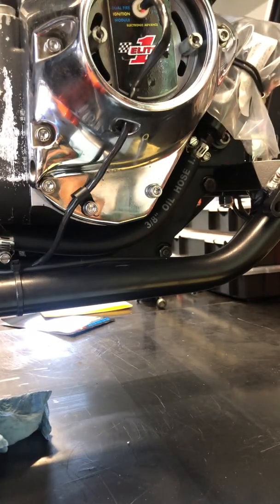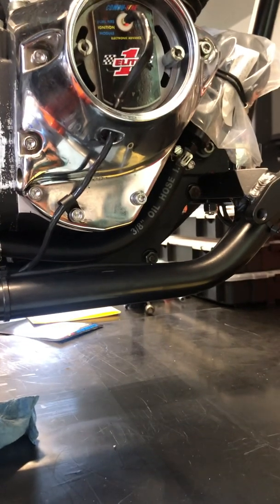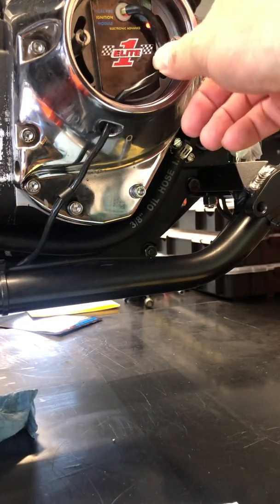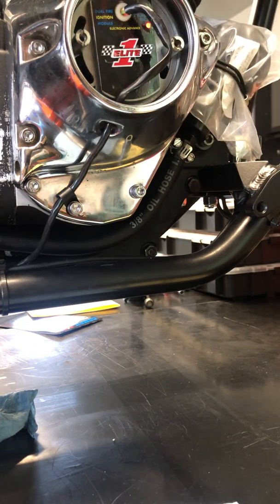The timing has been statically set and that's pretty much all there is to it. We can now button things up — put this wire in here, put the cover on the front of the cam chest cone — and then we're statically timed. It should fire right up and run when I'm ready to start it, as long as I've done all this right.